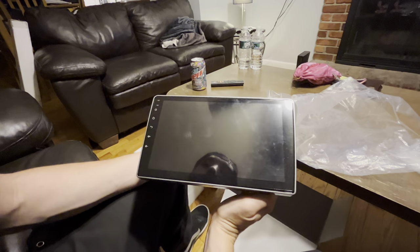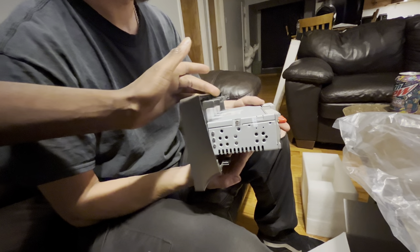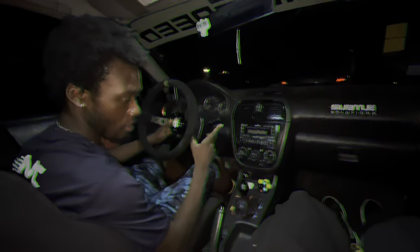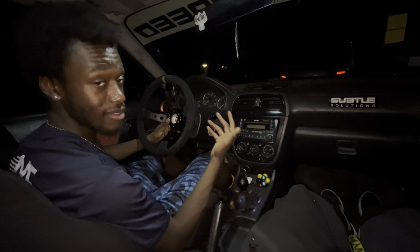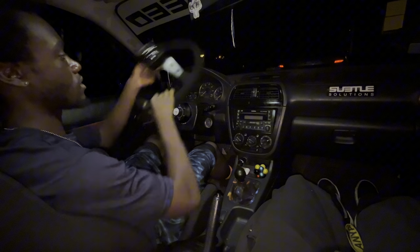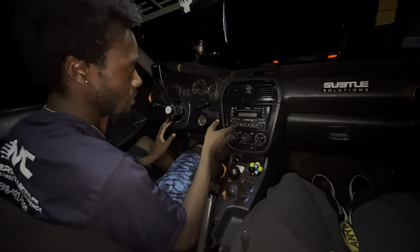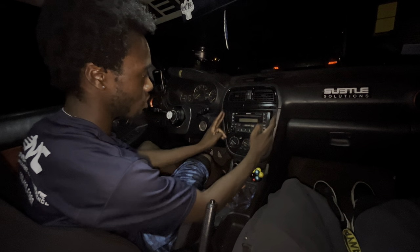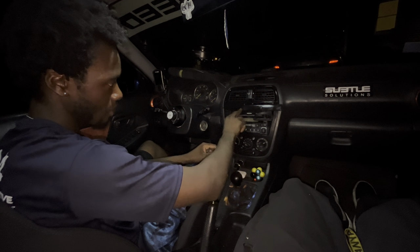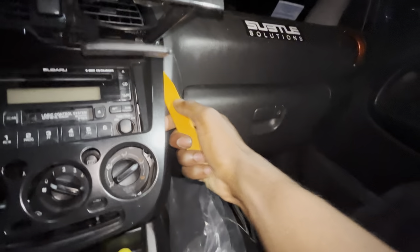That is huge — that is massive. These clips right here are the only thing that are going to be holding it in, versus the stock radio which has like six bolts. The flash is on, that's fine because it's dark outside. First thing we're going to do is take this trim piece off. From the top here we're literally just going to pry this right out. I got the trim tool to work.